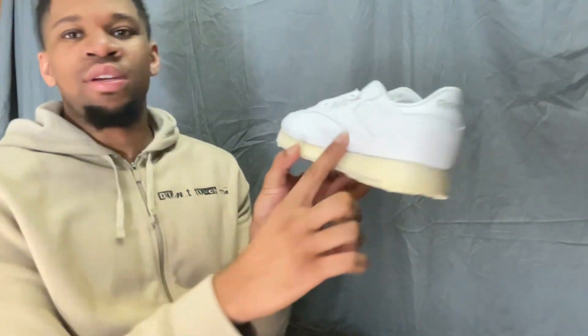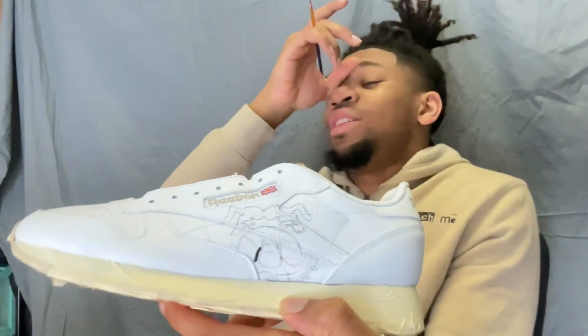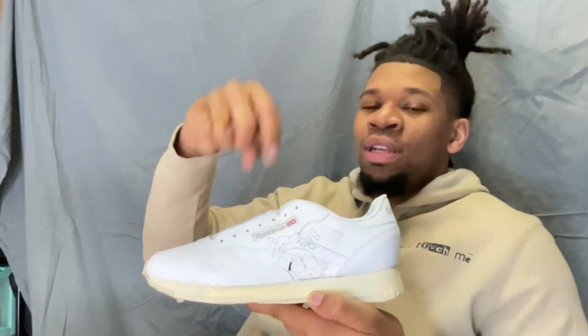I'm gonna paint the bulldog right here. I'm gonna use this one for the darker outline — this one is the bulldog. Got done with the outline, this is the bulldog. I did the drawing and now I'm about to just paint over the outline of the drawing.